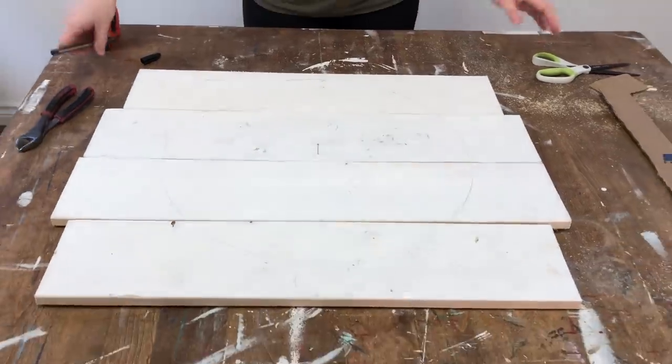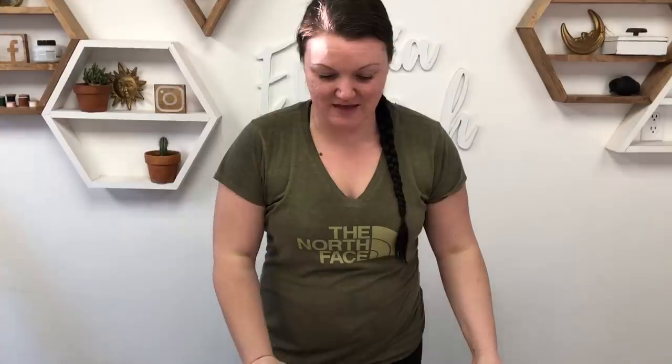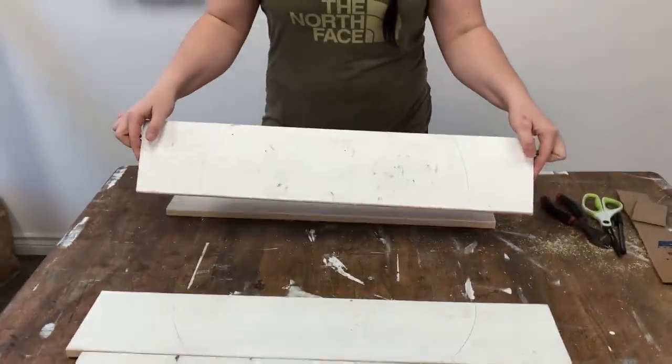Perfect circle. My scroll saw is my absolute favorite tool in my shop and any excuse I can to use it is definitely a project right up my alley. I like to practice with it as much as possible — it's just a tool I've really fallen in love with. So I'm going to use my scroll saw now and follow all the lines on each of the slats so that I can make my circle.